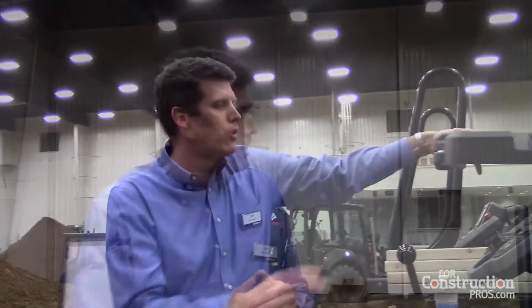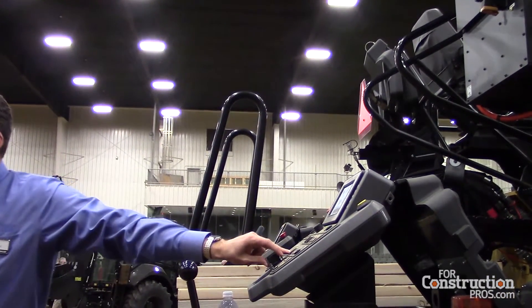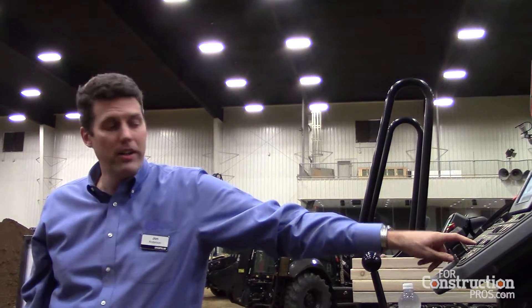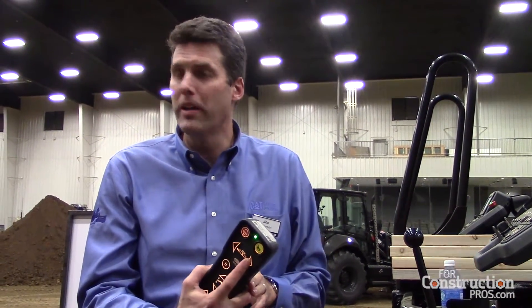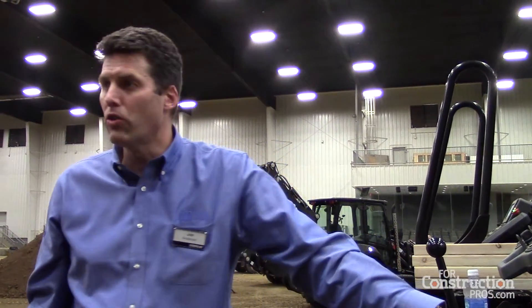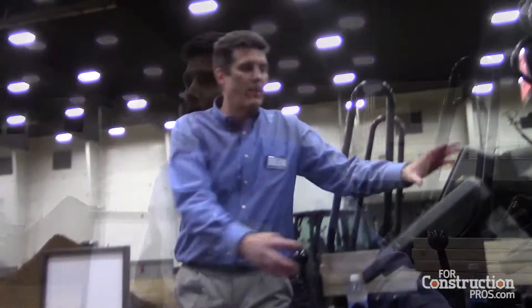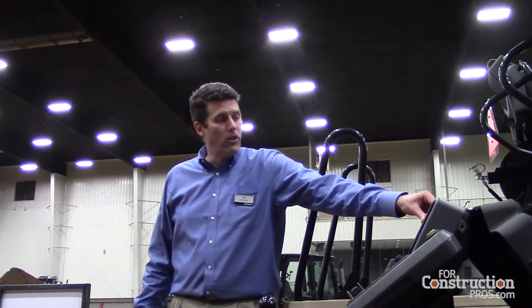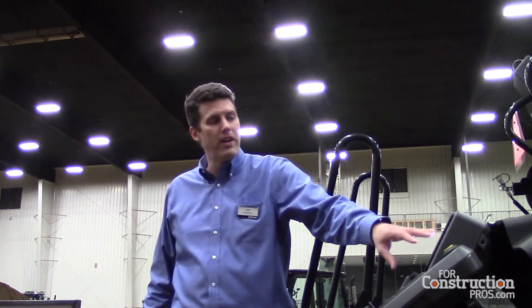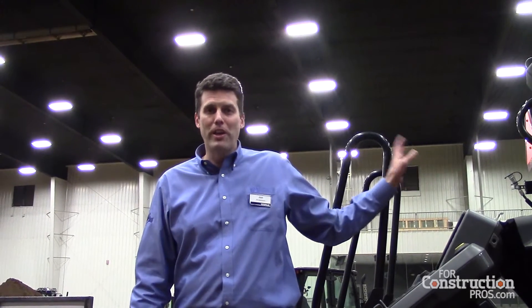Controls-wise, we have the turtle and rabbit speed selector, and whatever you have selected there is what gets used on the pendant. On the pendant, I can adjust the width of my extension, and when I press this button it uses whatever speed I have selected. I can also control my feeder system — pause it or manually override it. Also new on this machine, I can adjust the speed that my feeder system runs when using that manual override. Within the display I have integrated Cat Grade Control, which I can set up however I want. Right now it's set up so I can see what's happening on the other side.